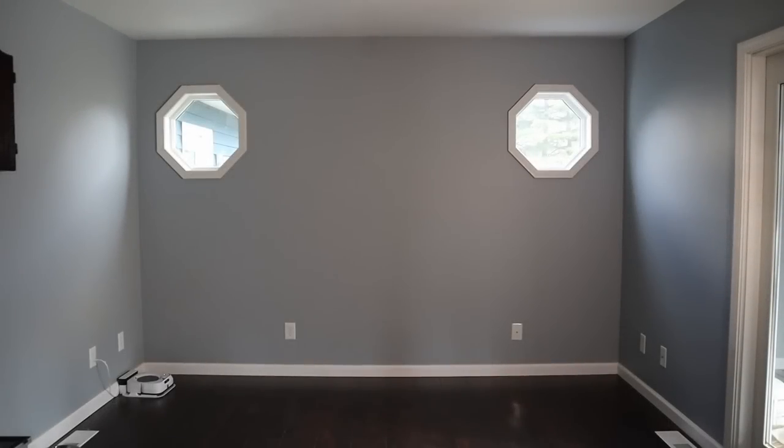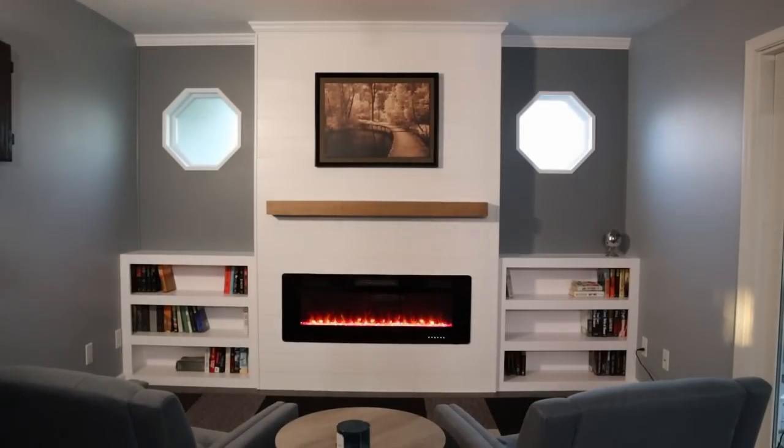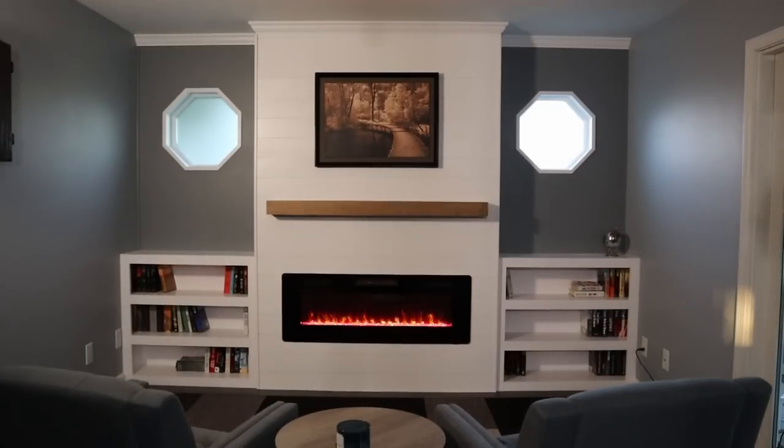Hey everybody, it's John with Renovate Your Mind. Today I'm going to be showing you how I turned my dining room wall into a built-in electric fireplace with a hidden compartment.